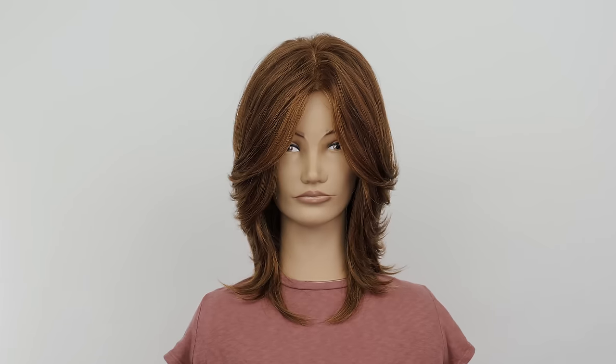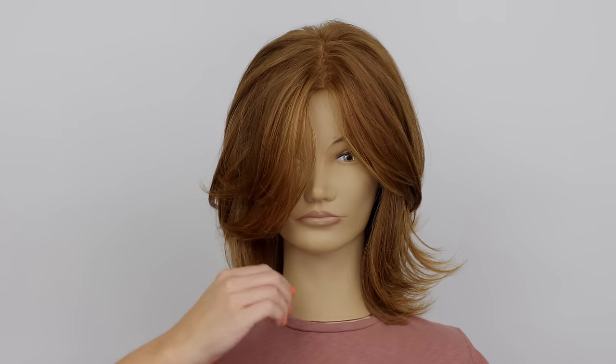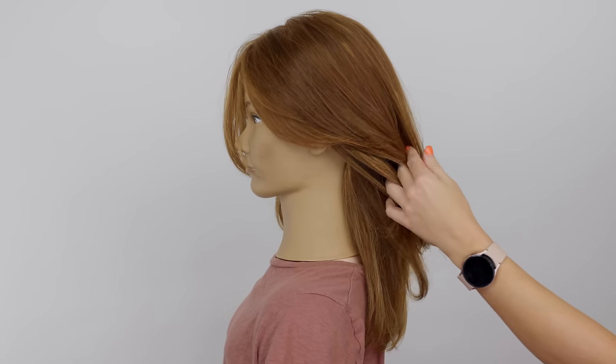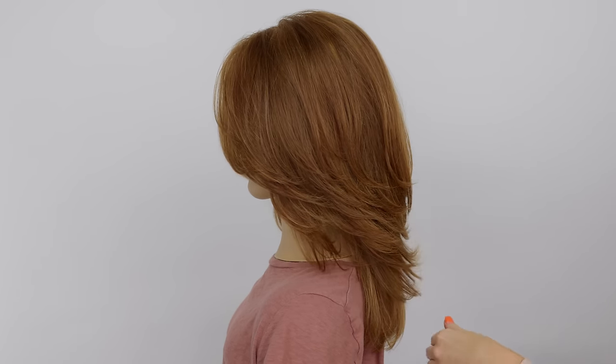Hey everyone, welcome to my channel, I'm Summer. We're doing the butterfly haircut today. This is a fun cut with lots of movement and soft layers around the face, while gradually getting longer in the back. This cut honestly reminds me of a softer shag in a way, and I can't wait to break down how I achieve this cut.